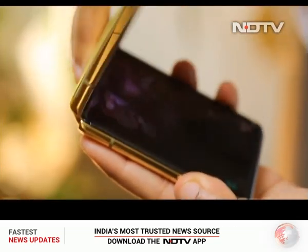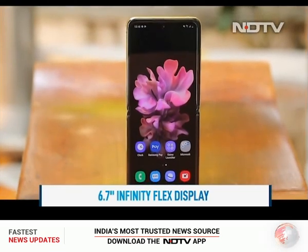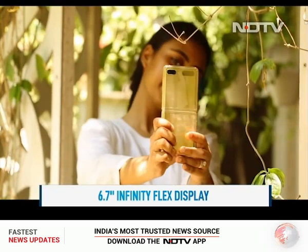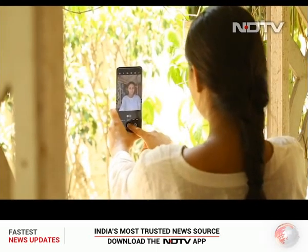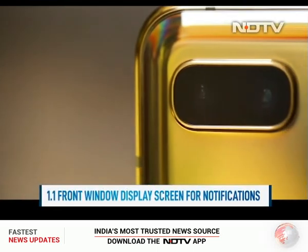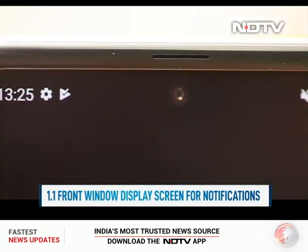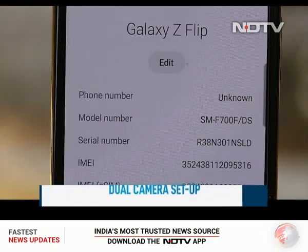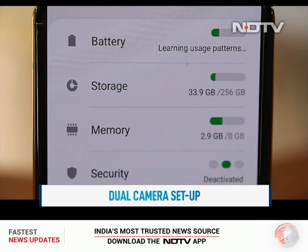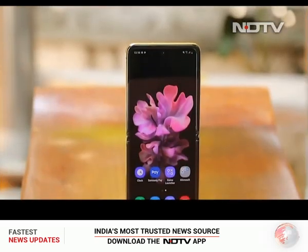The specs remain the same. The gold Z Flip is beautiful and looking at it is like staring directly into the sun. You will always make a fashion statement irrespective of what clothes you carry if you are holding the mirror gold Z Flip. When you flip open the phone, you will be hit by a beautiful 6.7 inch infinity flex display. When folded, there's a little one by one window screen for notifications and it can also be used to click selfies. There's a dual camera setup with a 12 plus 12 megapixel lens and one 10 megapixel front camera. Other features include Snapdragon 855 plus, octa-core processor, 8GB RAM and 256GB internal storage. The Z Flip is a smart fashion accessory to own and is one for the keeps.